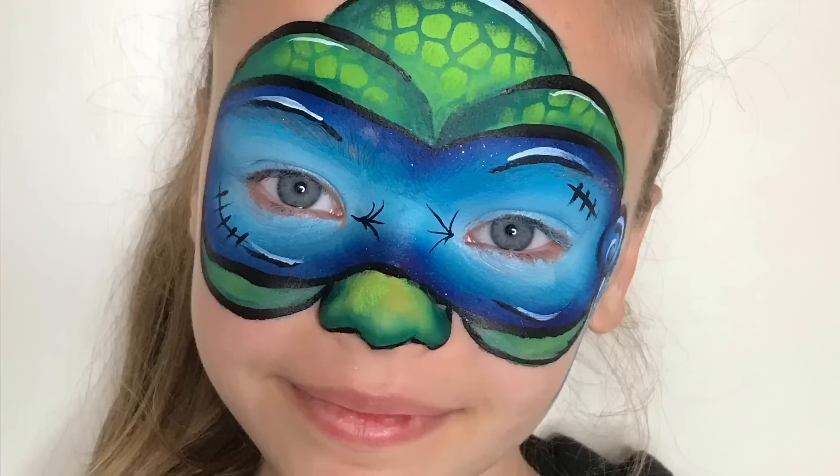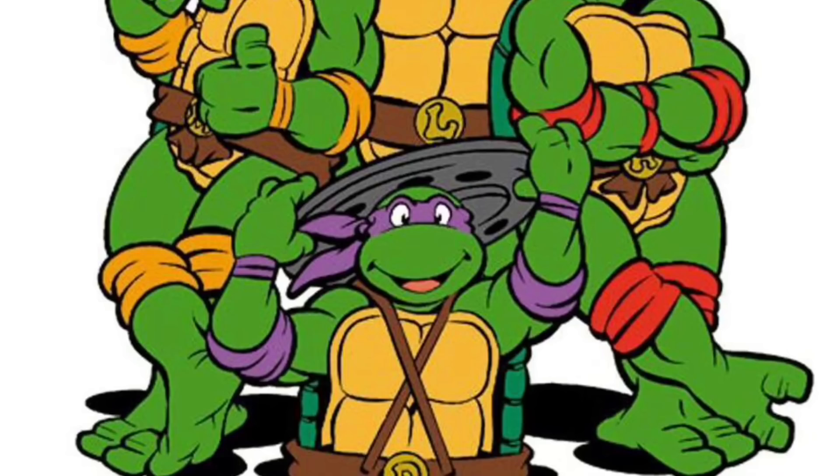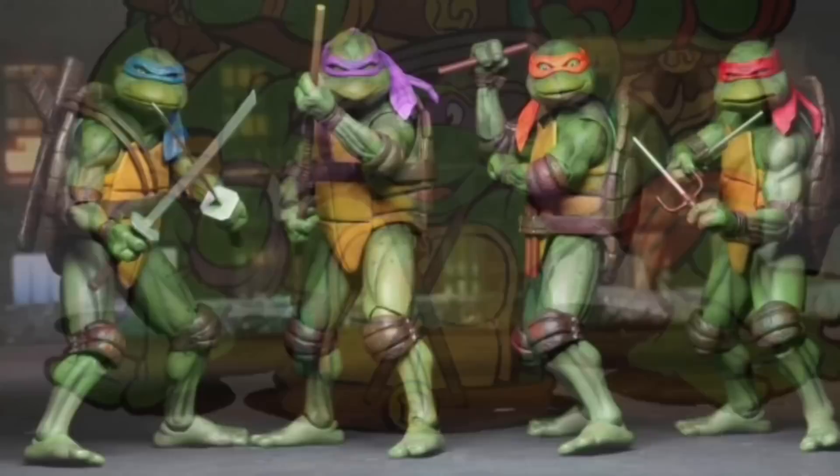Before we get started, I just wanted to let you know that there are four ninja turtles altogether. There's Leonardo, he's the blue one; there's Donatello and he's the purple one; then there's Raphael, he's the red one; and finally there's Michelangelo, he's the orange one. But of course I've had a request before to have a pink one, so it absolutely depends on the child.